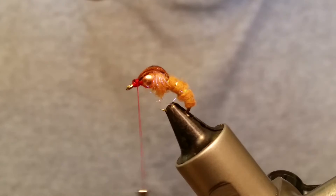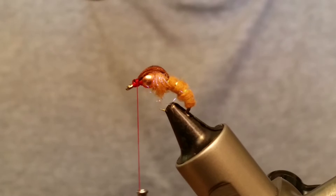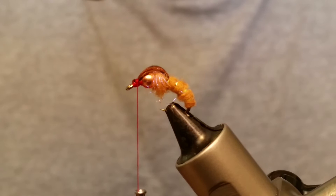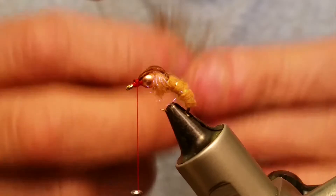All right, so the next part is our partridge. I got a Hungarian partridge skin, and if you are tying a lot of Woolly wings or wet flies like this that call for partridge, this is the way to go — you've got tons and tons of feathers on this thing. These wing feathers make excellent Woolly wings; I'm using them on my dry flies now. The other feathers down the center of the body make great wet fly feathers.